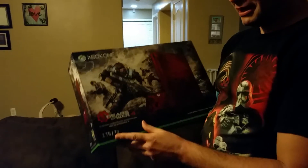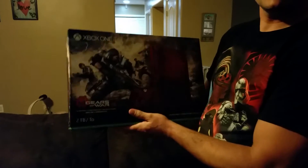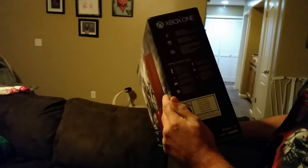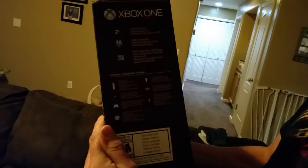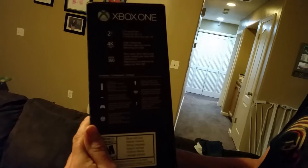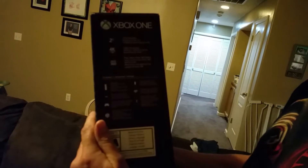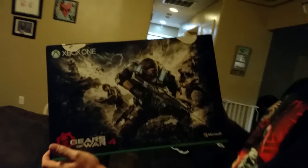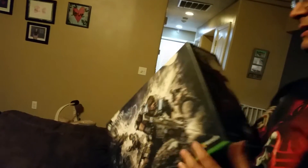What we got is a 2TB system, supposed to be this gorgeous looking artwork right here on the console. Everyone already knows that the new Xbox One S Slim is supposed to be 4K HD for video streaming and Blu-ray. Obviously backwards compatible, and this one is a 2TB edition just like the Slim when it first released. Here's the back of the box, side view, and just that basic disclaimer stuff.